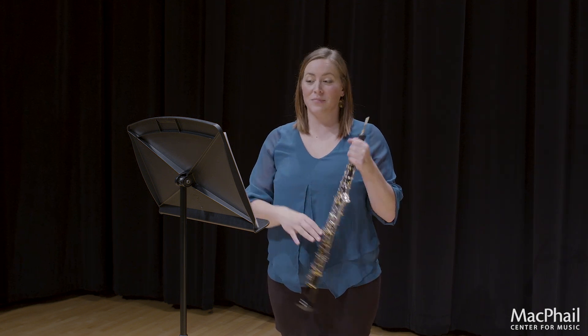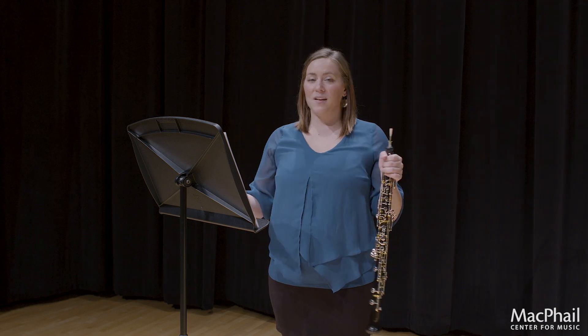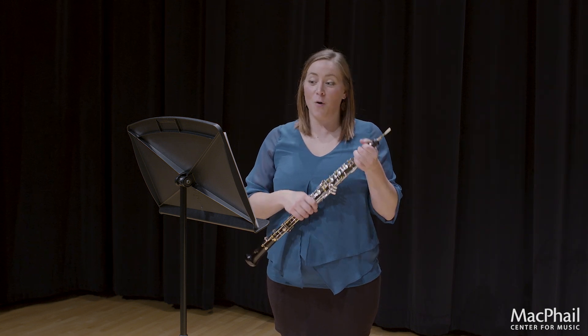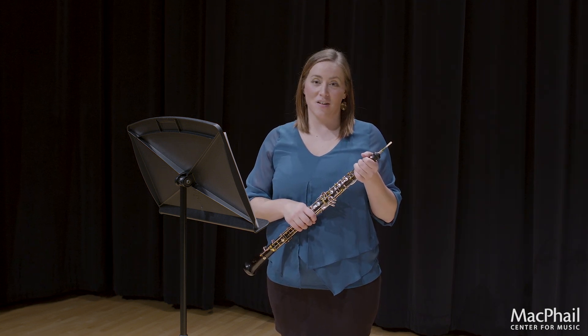A lot of times you want to be very strict when you're playing an etude. So here is the 2020 Allstate Etude excerpt. Thank you so much for listening, and I hope that this helps you in your audition.